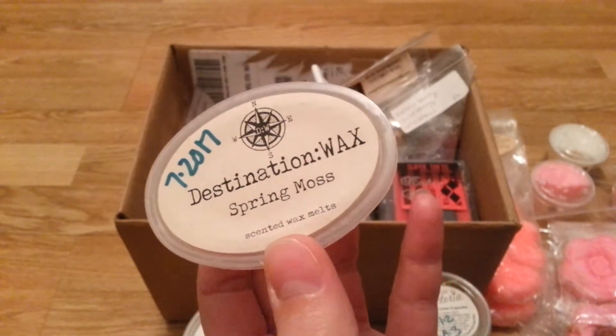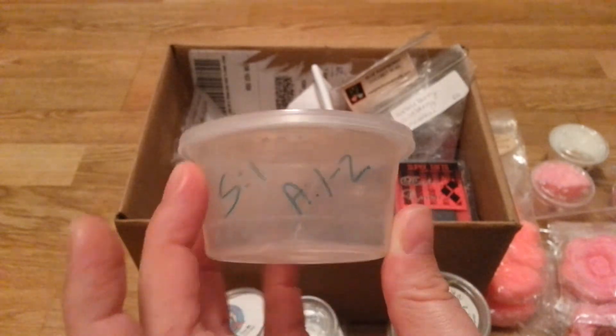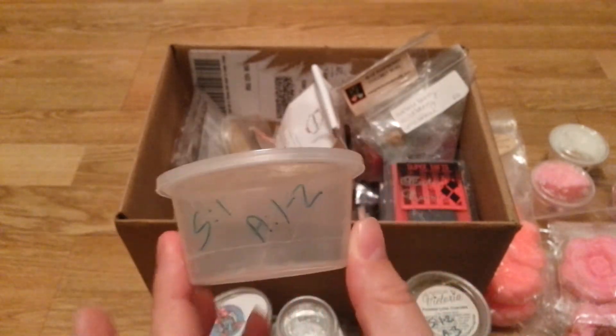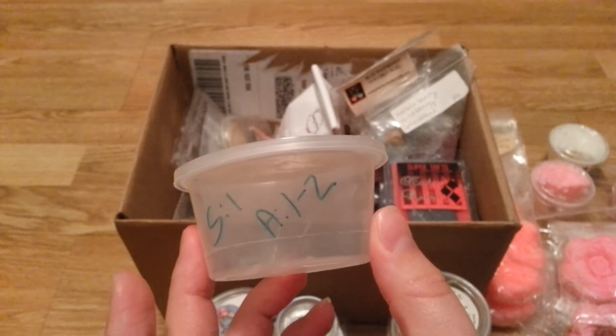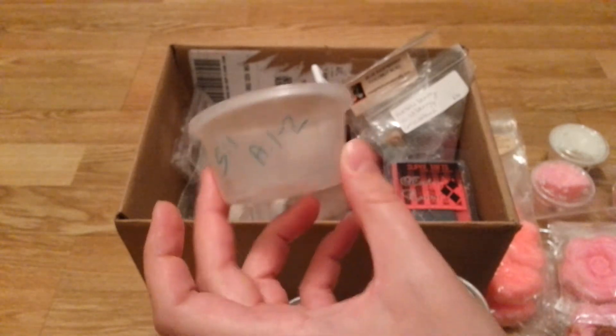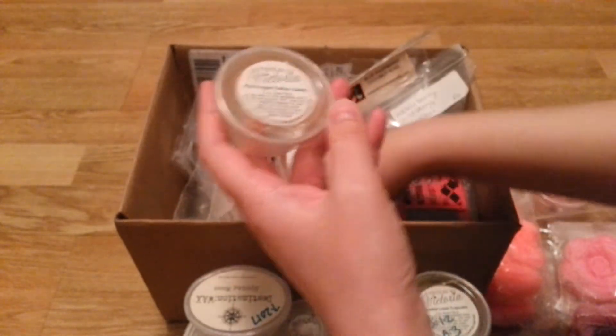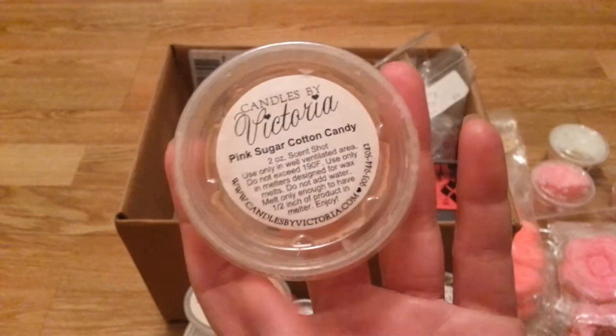Destination Wax Spring Moss — this is not my thing. It was light, but I could smell it when I got close enough to it in the kitchen, and it smelled like rotten vegetables. I didn't like it. Not my kind of scent — I don't know why I got it.